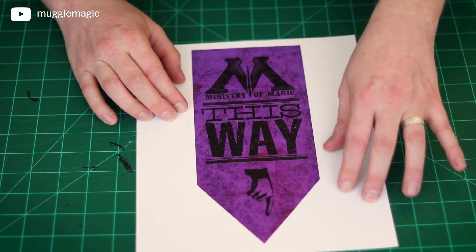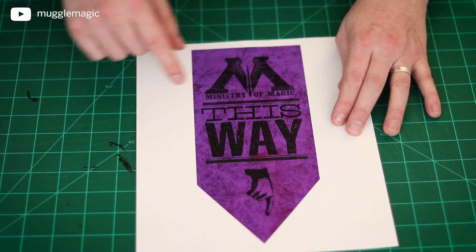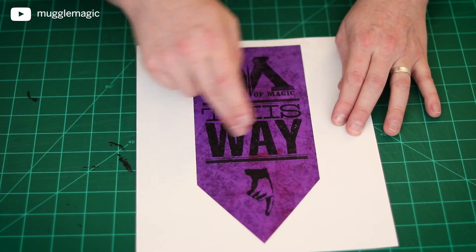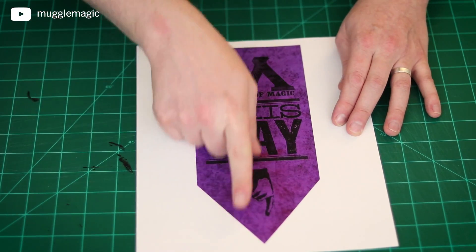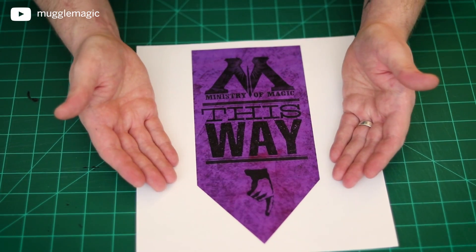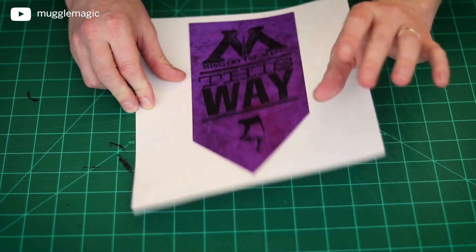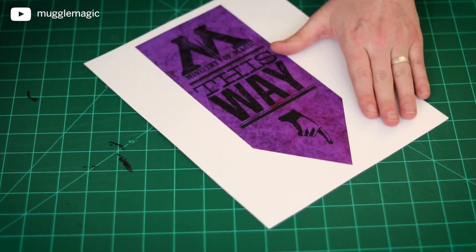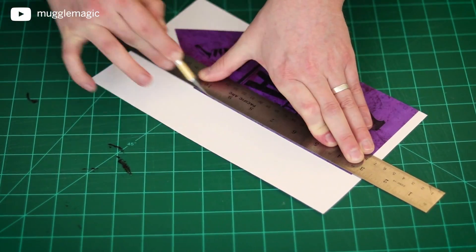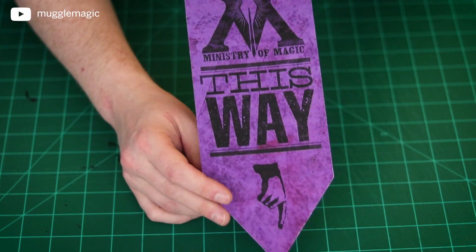A version of this was actually included in Harry Potter Printables Volume 1. However, that one was just a plain white background with the Ministry logo and the default generic Harry Potter font that says 'Ministry of Magic This Way' with an arrow pointing down. I decided to make it look more like it's from the Wizarding World. This was printed on thick cardstock, and we just want to go ahead and cut off all of the white space from around the image. And once you're done, it should look like this.